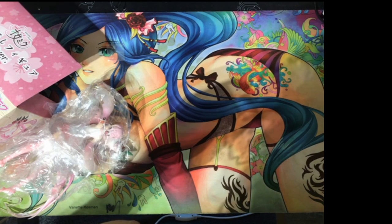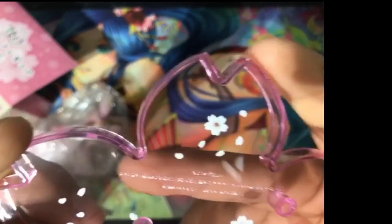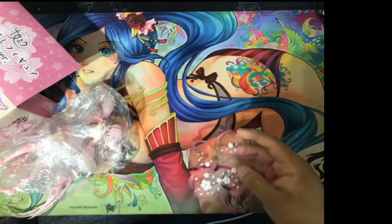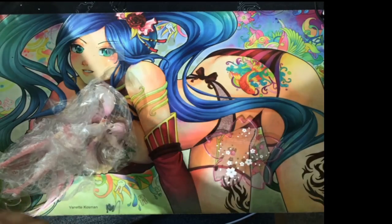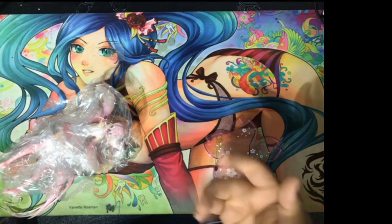I'm not sure if you can see it, but it says 'made in China' on the base. I thought the box might tell us who the art is by, but it doesn't seem to list that information for this particular figure.